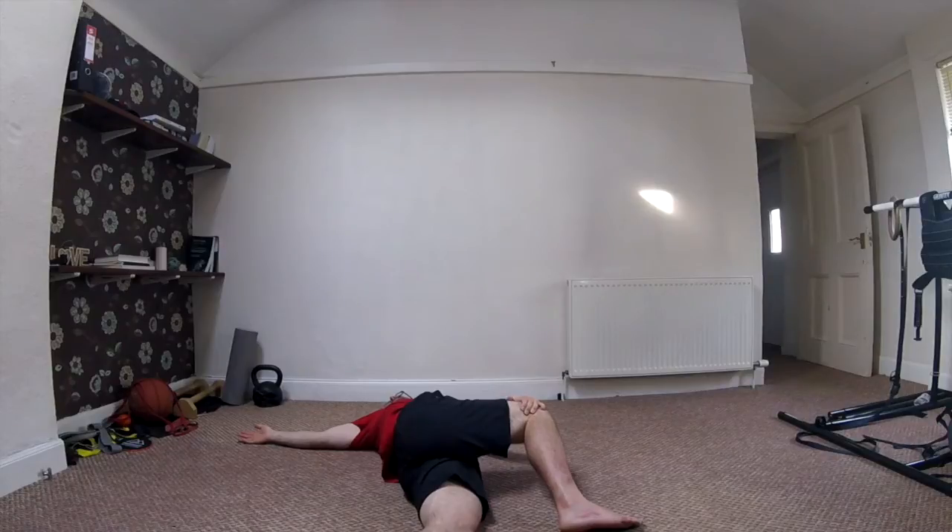Think about breathing in four or five seconds, and out four or five seconds. Just regulate that breathing. Last 10 seconds in.